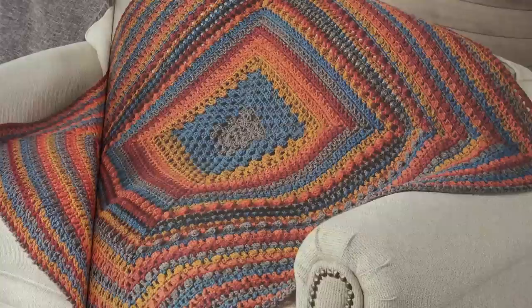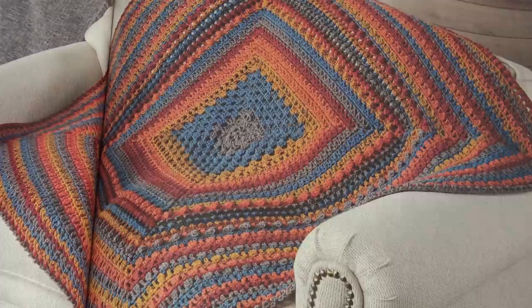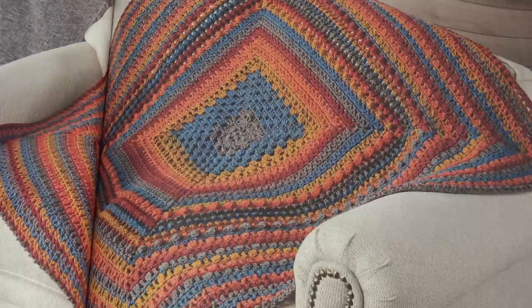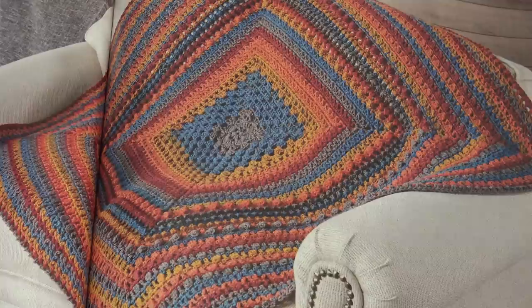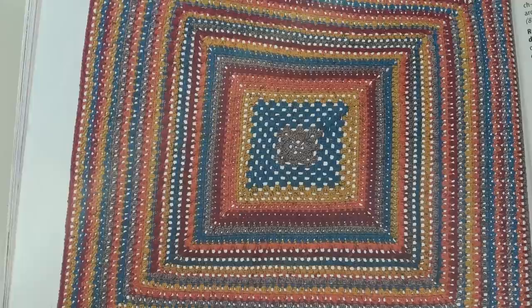The next design is called the Squared Up Mandala, designed by Britt Schmiesing. New to mandala style throws? Start with this simple-to-stitch throw worked in self-striping worsted weight yarn using easy stitches. You'll not only enjoy making this afghan but you'll be ready to take on your next project too — a great starter pattern. And here is a photo of the afghan laid out.